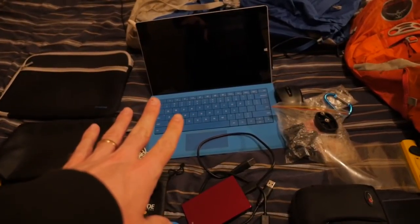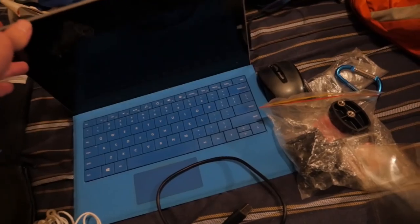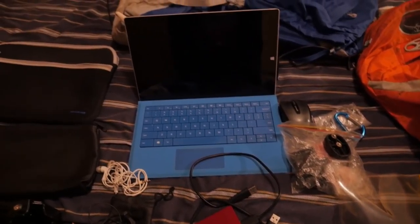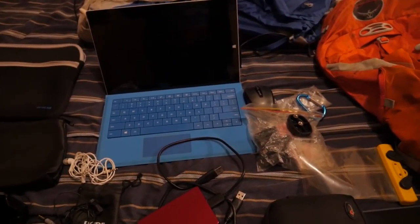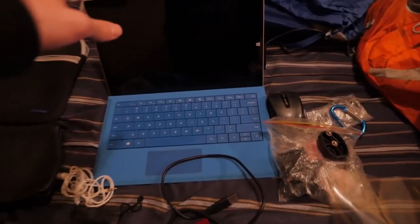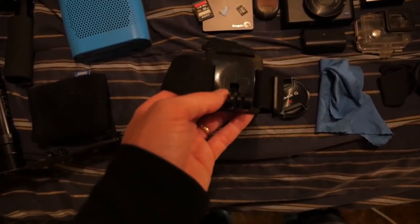Next is the computer I use for all my editing — this is the Surface Pro 3 from Windows. It weighs about 1.8 pounds without the keyboard and about 2 to 2.2 pounds with it, so it's a really light, reliable, easy-to-travel computer. It can't really handle big edits but regular edits under 20 minutes it handles fine — might take a little longer than a regular computer, but the weight makes it really nice. This is my ByRu Gear case for the Surface Pro 3.